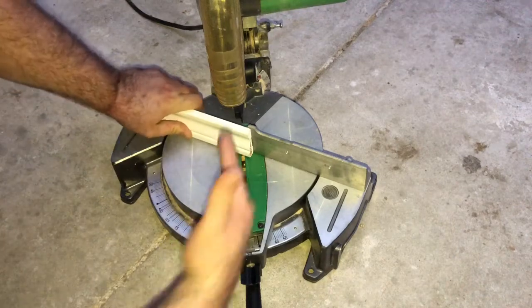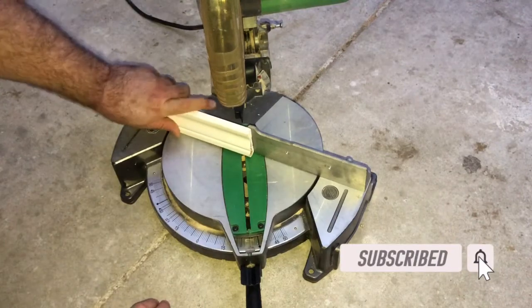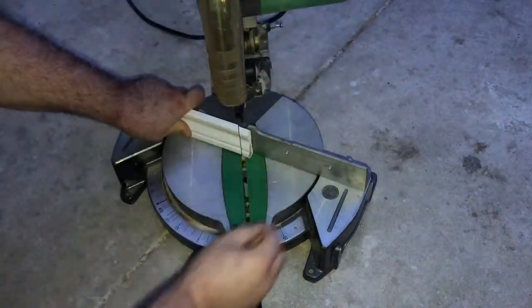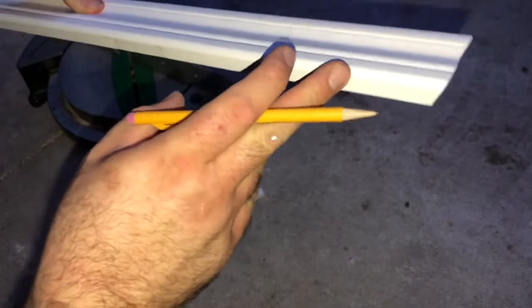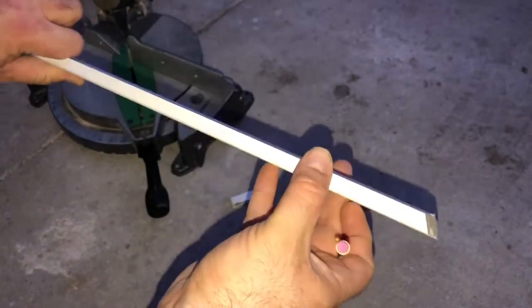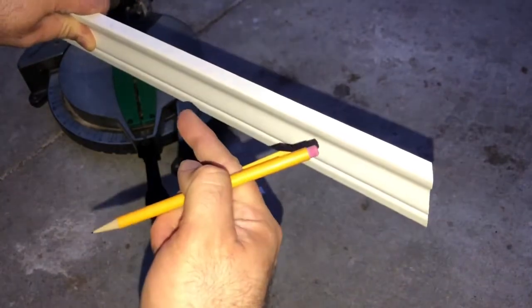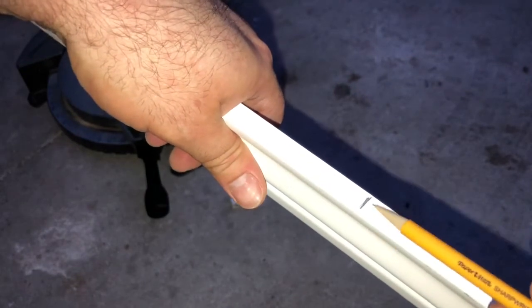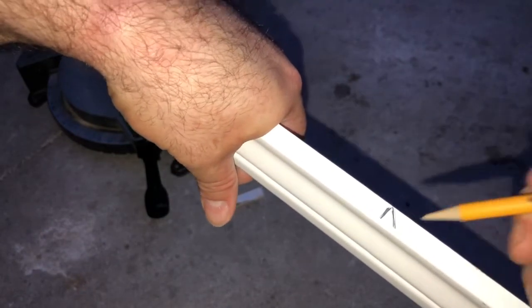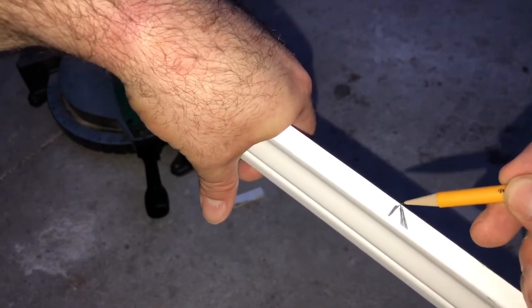Okay guys, we're at that same 30 degree angle. We got to keep everything the same because this is gonna butt right into it. What I did was I cut from just the big end — top end, skinny end — so I went from this edge and I went 105 and I put a line right there. I'm gonna have my angle finishing at the back of the line. So it's gonna be a 45 finishing at the back of that line.